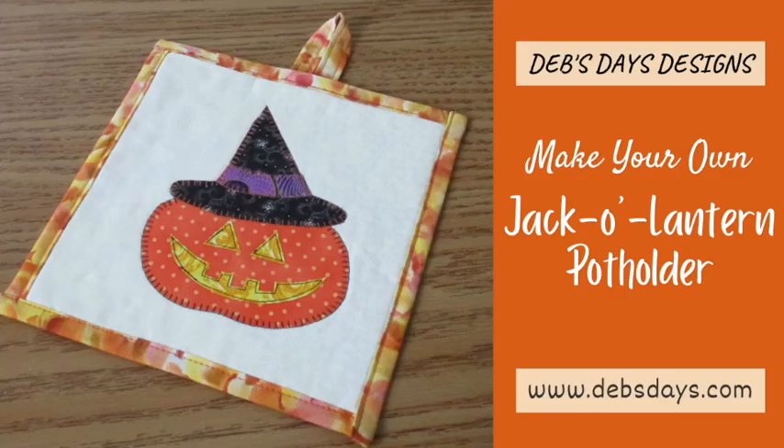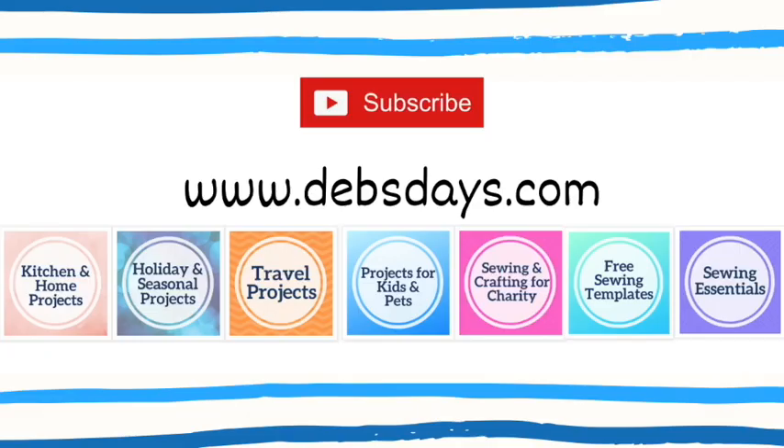And just like that, you have this festive potholder for Halloween and fall. If you'd like to see more projects like this one with digital patterns you can print at home, check out the blog at DebsDays.com. I've added a link in the description below this video. See you next time with another project!